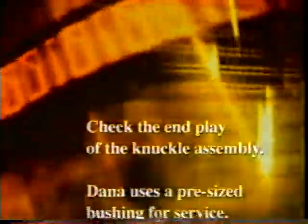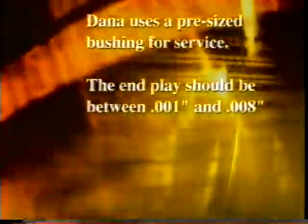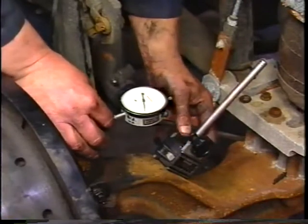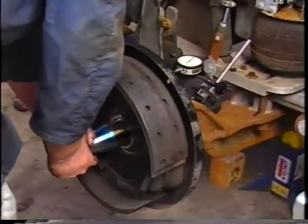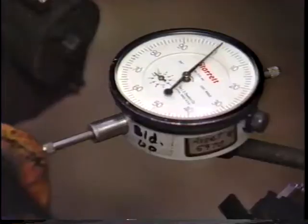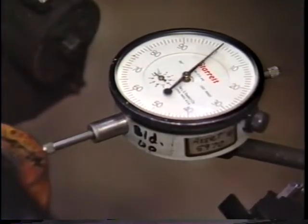Check the end play of the knuckle assembly. Dana uses a pre-sized bushing for service. The end play should be between 1 thousandths and 8 thousandths of an inch. To do this, attach the dial indicator at the top of the steer beam and place the tip of the indicator on the back side of the knuckle assembly. Zero the indicator, then push down and pull up on the spindle of the knuckle. The total measurement should be no greater than 8 thousandths of an inch. Repeat this procedure for the bottom of the knuckle.